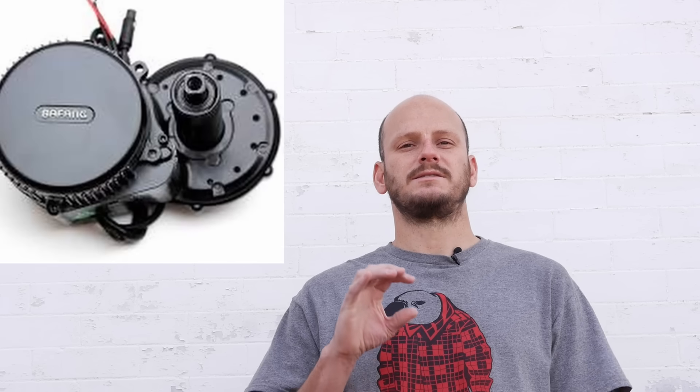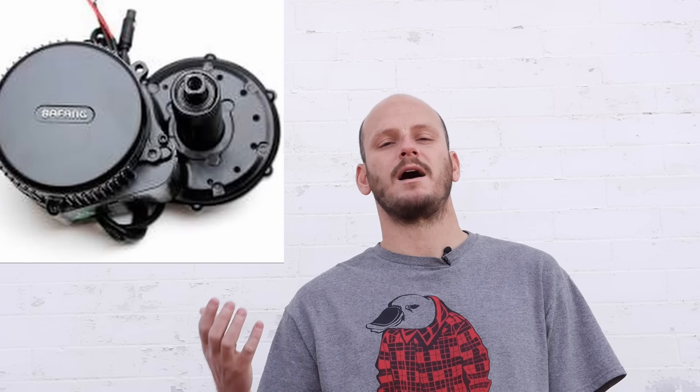I'm going to be using a Bafang 750 watt hub motor and a 750 watt Bafang mid drive for my examples. It's as close to an apples-to-apples comparison as you could possibly get — same manufacturer, same wattage. We'll go down the list of what makes each one different.